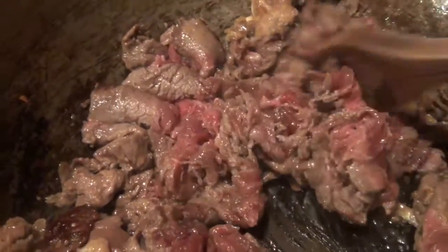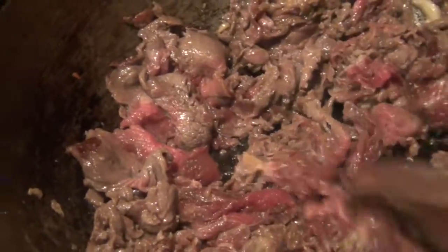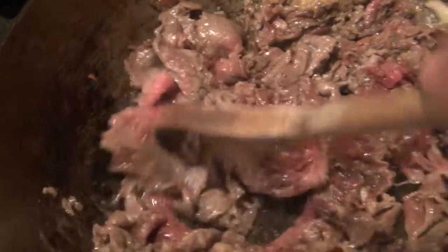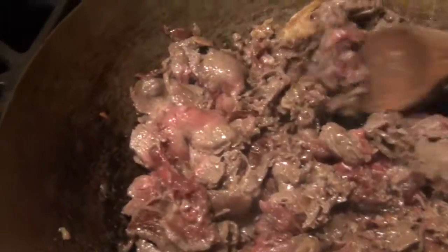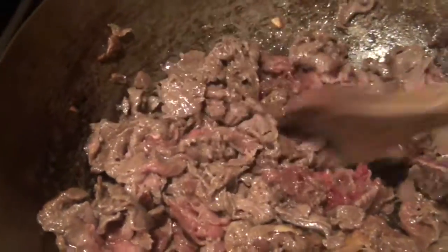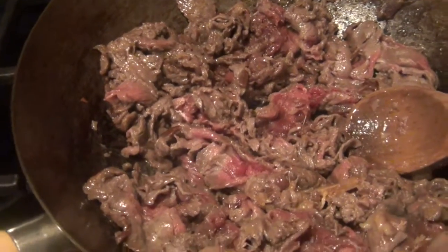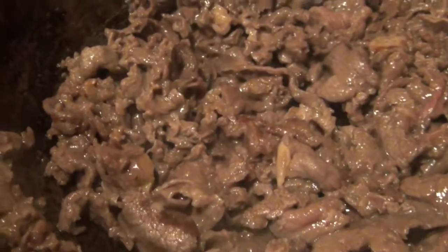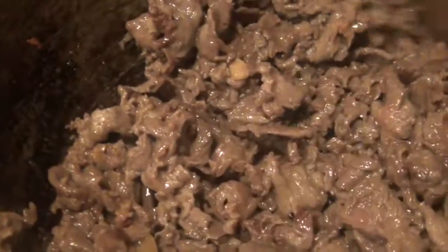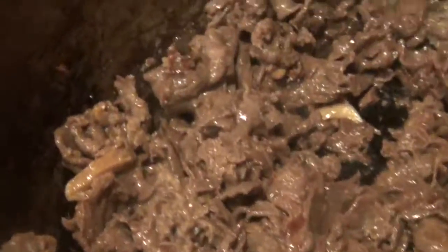I just tossed the meat in and it's been about a minute so far. Usually I don't cook this for more than five minutes — keep stirring until it's cooked. You don't have to cook it thoroughly; this is beef, you can have it medium if you want. For my family I try to make it medium well. At about four minutes of cook time you can see there's just some pink left, so it's not quite well done, but good enough because we're not done cooking yet. You don't want to overcook the meat.